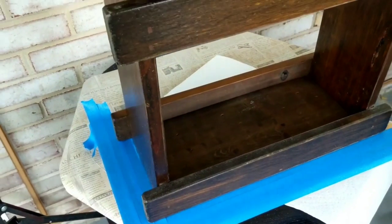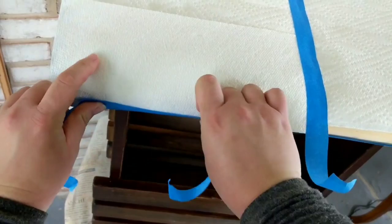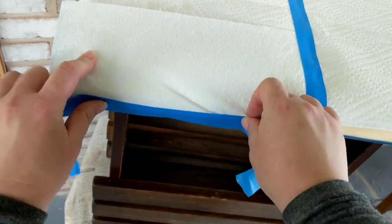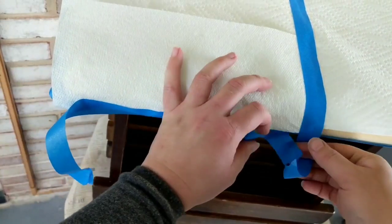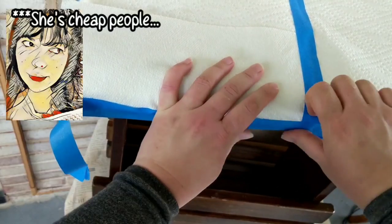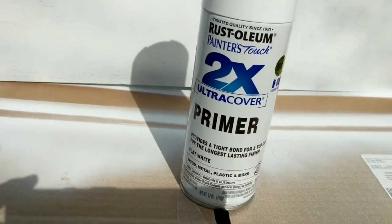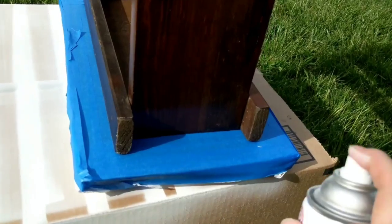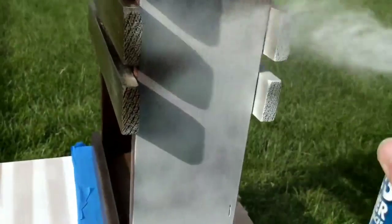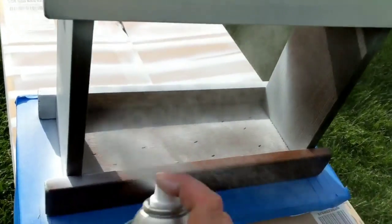I needed to tape the bottom off. Make sure if you're going to stain a section, you tape that section. I'm using paper towels, painter's tape to cover the top, and then I'm just going to prime the bottom and put some white Rust-Oleum paint on here.